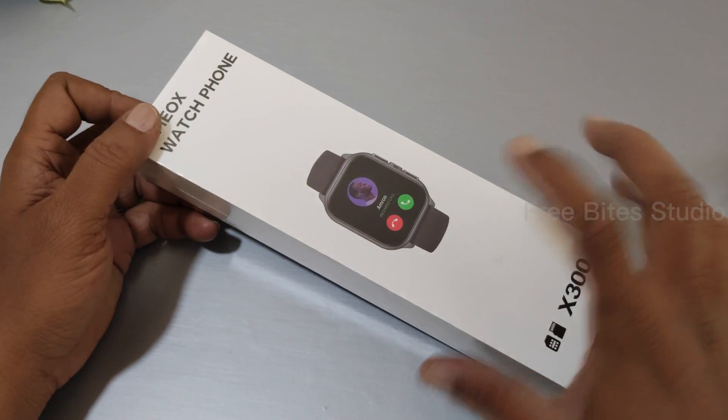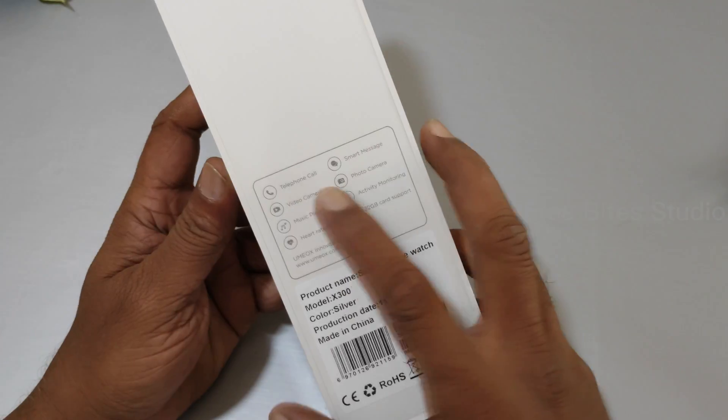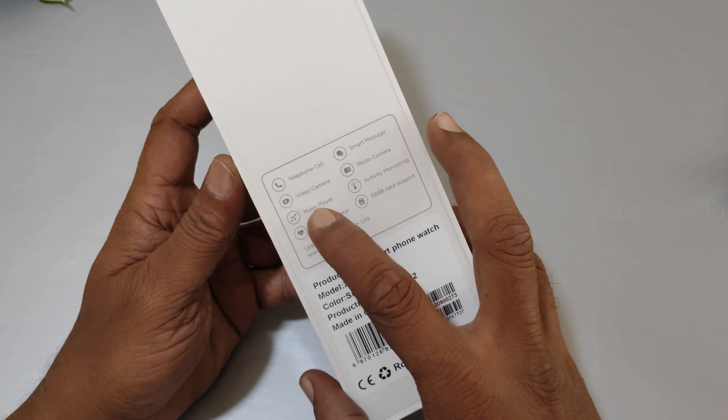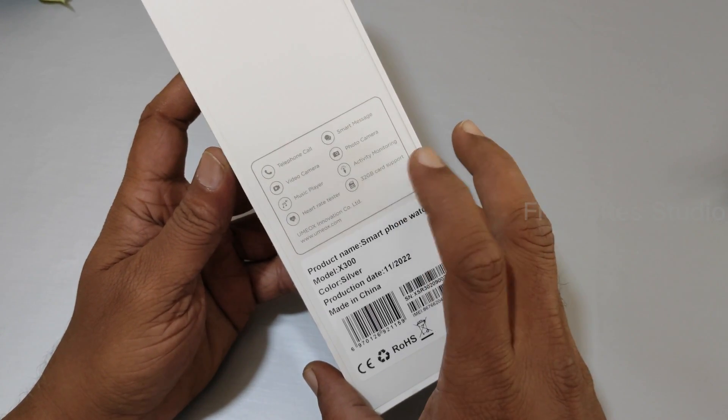This is the UMAX watch phone. You can insert a SIM card and you can insert a SD card as well. Features include telephone call, smart message, video camera, photo camera, music player, activity monitoring, heart rate, and 32GB card support.